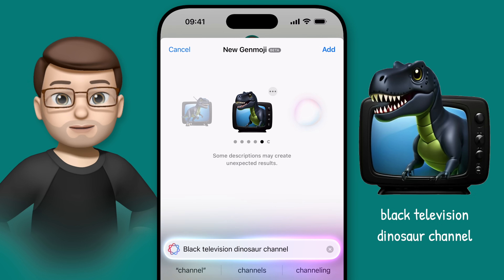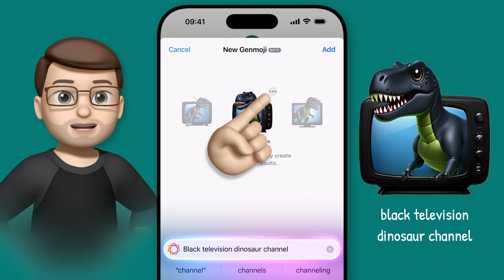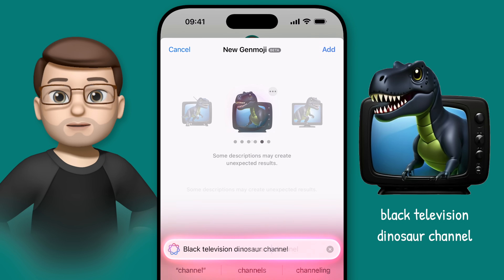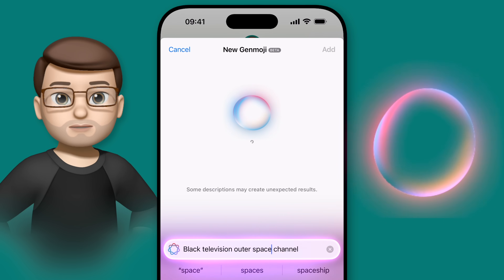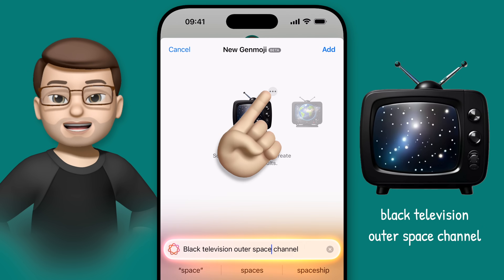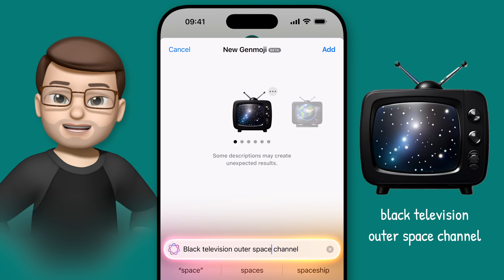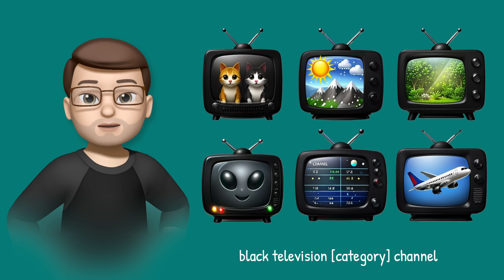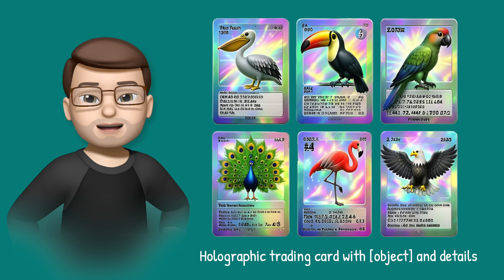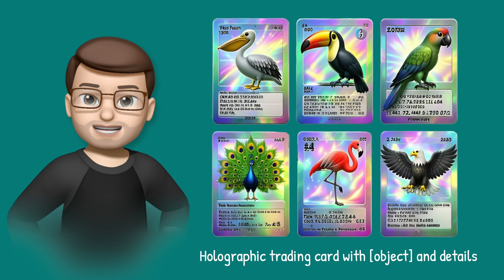Scrolling through a bit, I love this Genmoji, so I'll save it by tapping those three dots. Now I want one for a sci-fi show, so let's change it to 'space channel'. Again, I can save my favourite and keep going — medical channel, weather channel, and so on. I've seen some people create really fun sets of Genmoji like this, from holographic trading cards to cuddly toys, each adding a personal spin to the traditional emoji sets.